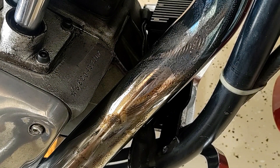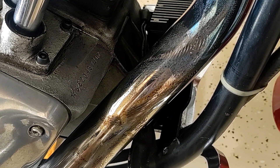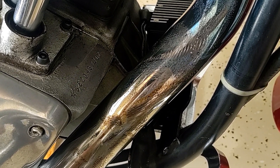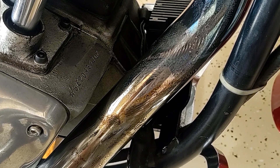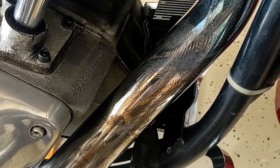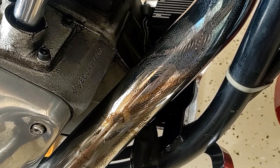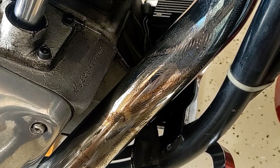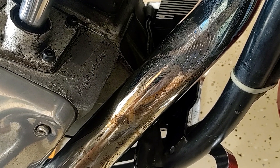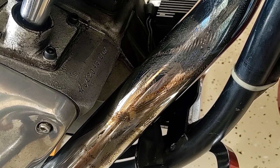I must confess that I did let my blue microfiber cloth make contact with a hot header pipe, and this is the result. So I've got to get this off, and I was talking to my mechanic about this and he recommended Easy Off oven cleaner and some very, very fine steel wool.